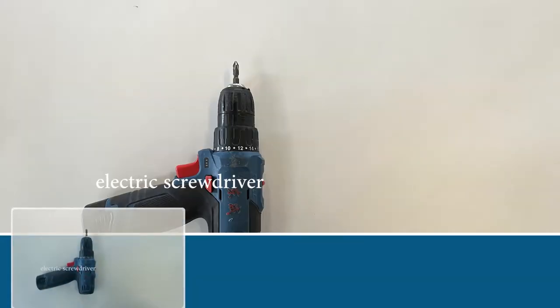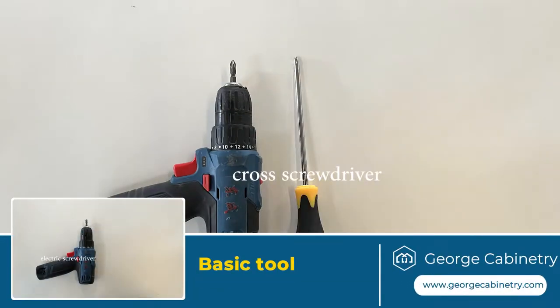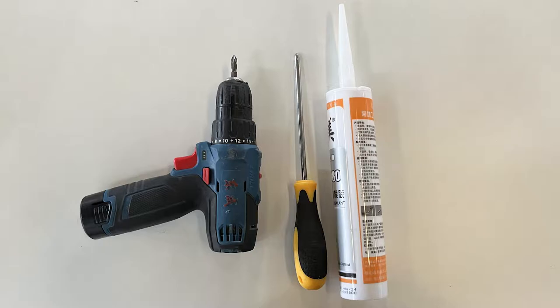The basic tools are an electric screwdriver, a cross screwdriver, glass glue, and glass sealant glue.